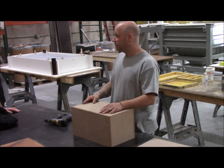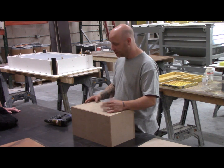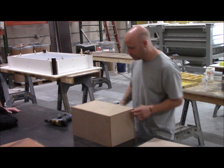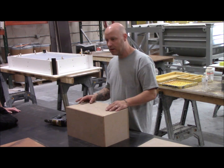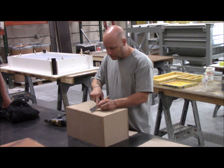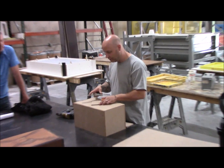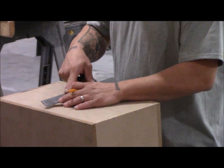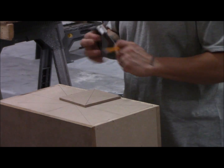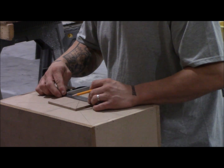I normally work with MDF just because it's easier to work with. I know some guys that use all different materials out there, but it's just quicker and easier for me. This is usually how I do it — I start with the basic box shape and then build up the angles. I'll do half inch for the box itself, and then to make the angles I'll do quarter inch.